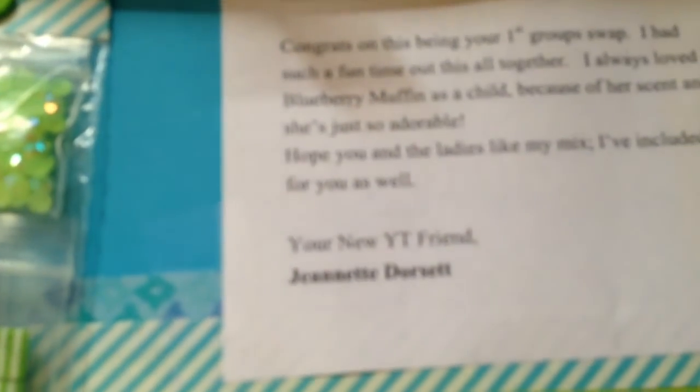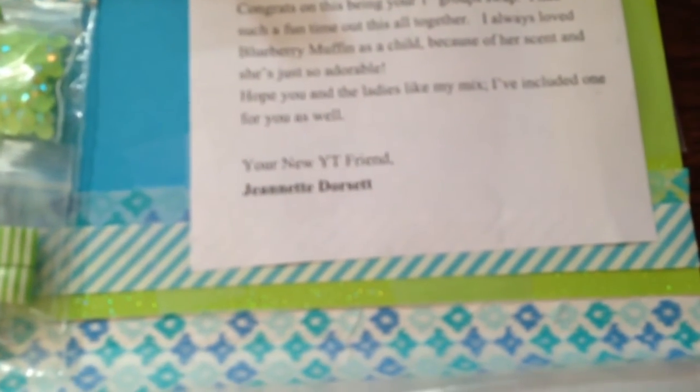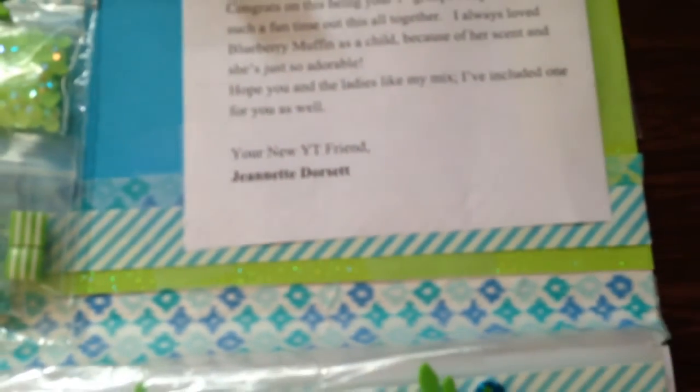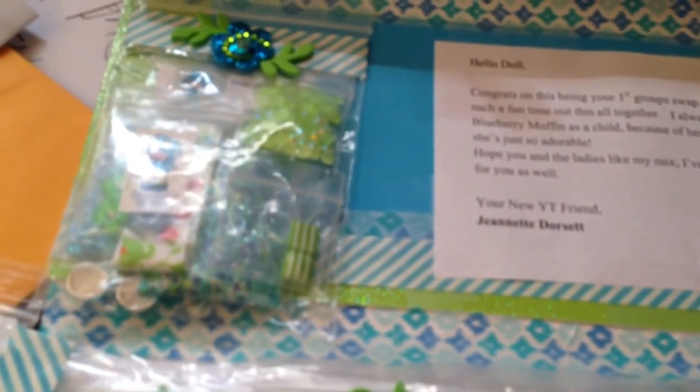Jeanette, you just went above and beyond — these are really, really cute. So y'all, please go and like and subscribe to her. Let me show y'all her YouTube name again: Jeanette Dorsett. I hope y'all can see that. Thank y'all, have a good day.